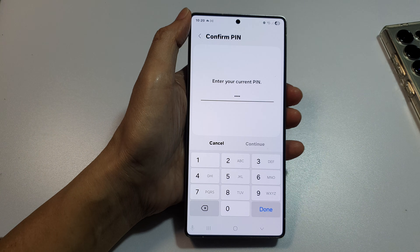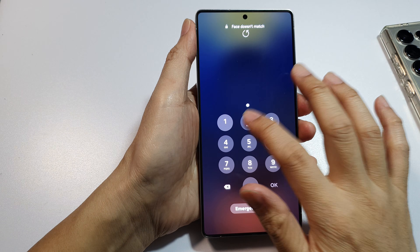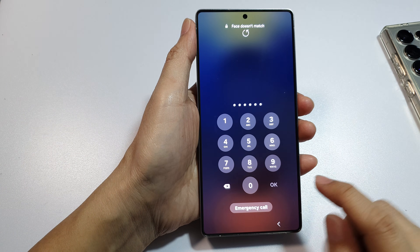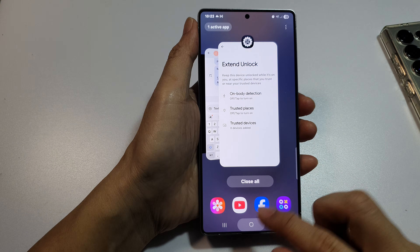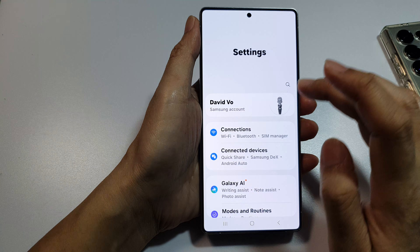Here I can enter in the PIN and without tapping okay it will unlock. Now if we go back into Security and Privacy then Lock Screen, you can see that this will only apply for a PIN.